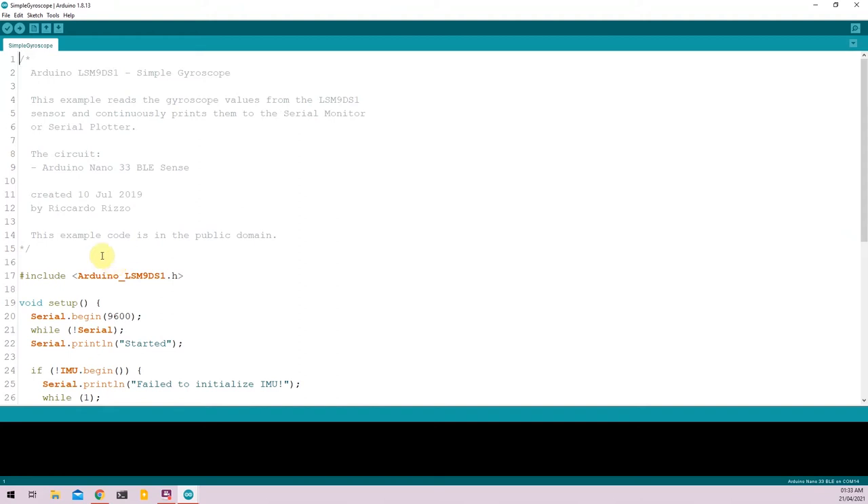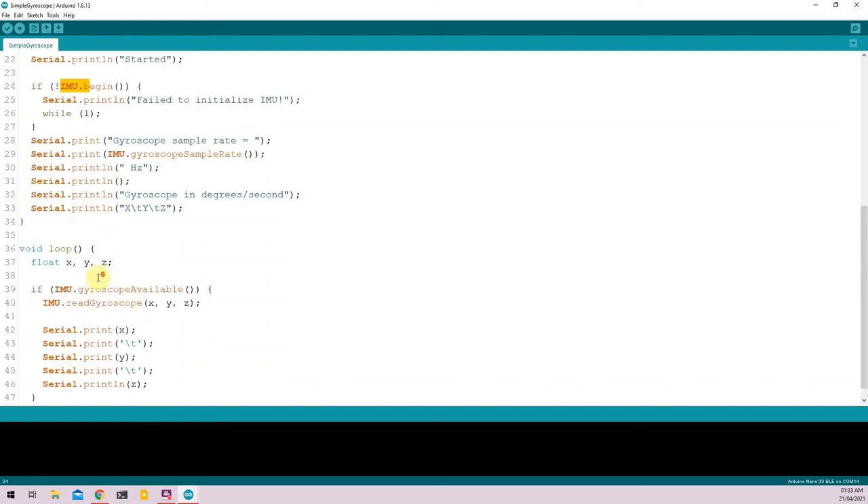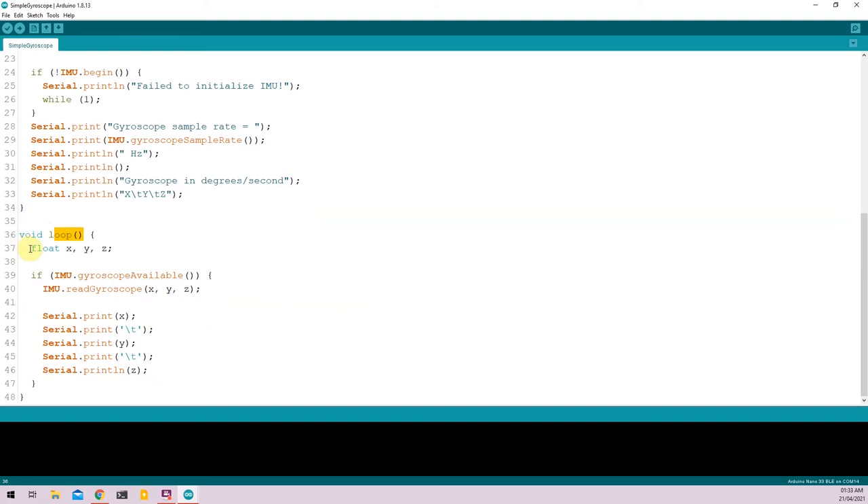Similar to the accelerometer code, the gyroscope example has a description you can read through. It imports the Arduino LSM9DS1 library. In the void setup function, it initializes the serial monitor and the IMU. In the void loop function, we declare three variables X, Y, and Z, check data availability using IMU.gyroscopeAvailable, read the values using IMU.readGyroscope, store them in X, Y, and Z, and print the values to the serial monitor or serial plotter.